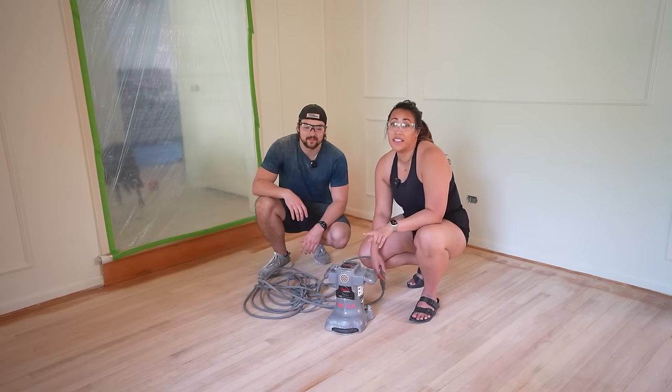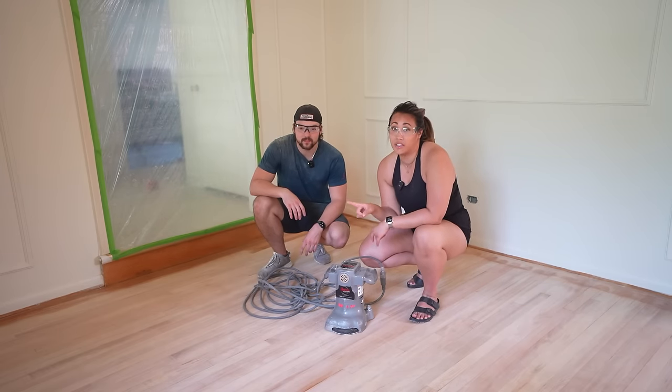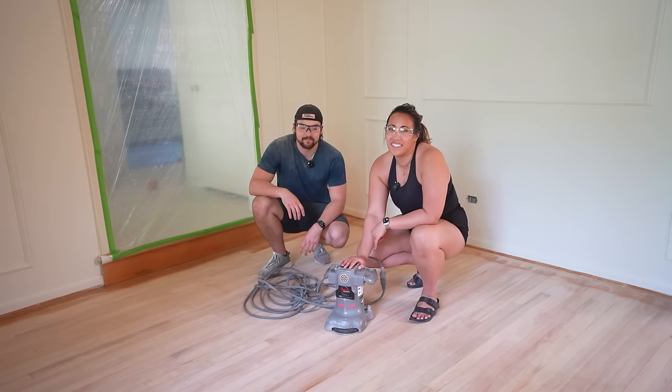I just got off work, and during that time Grant completed the first pass of sanding with the drum sander. What's left is the edges, so we're going to use the edge sander to finish it off. Let's get to it.